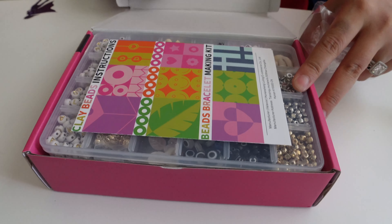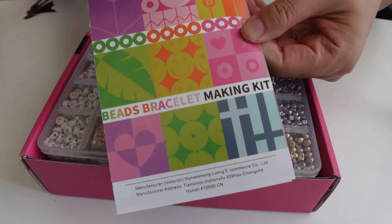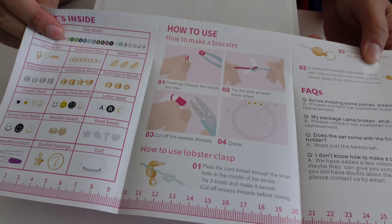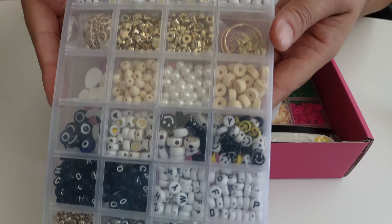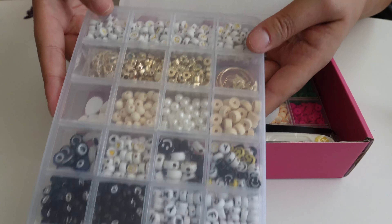This is the 7,500 piece clay bead bracelet making kit and it comes with two boxes. The first is all of the clay beads in various colors and the second is all of the charms and attachments, and there are lots of fun different ways that you can use this.